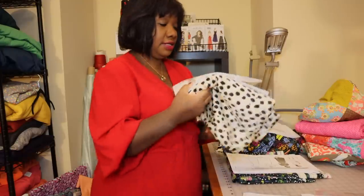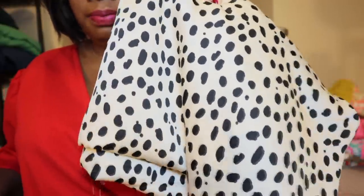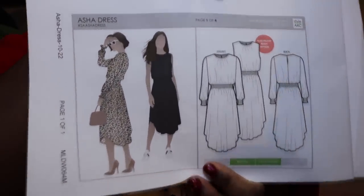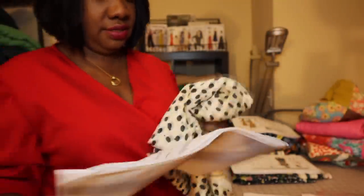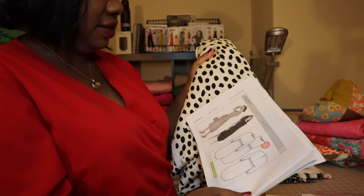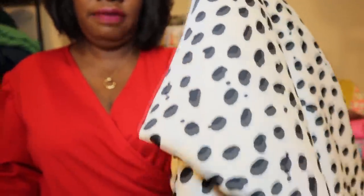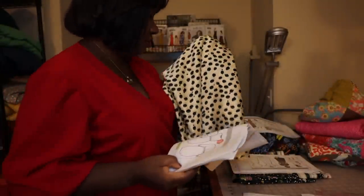This next fabric you'll recognize from an earlier haul and plans video. I decided to use it with this pattern here — it's called the Asha Dress, from Joann Fabrics. I might do this one sleeveless so that in fall and winter I can layer a sweater on top, and then it transitions into spring and summer as well. So this could be like a really nice four-season dress.